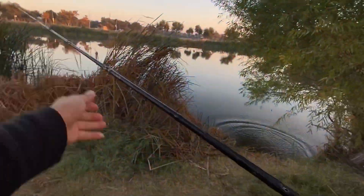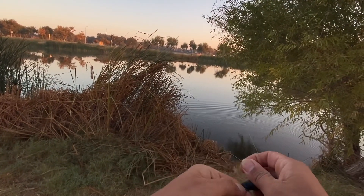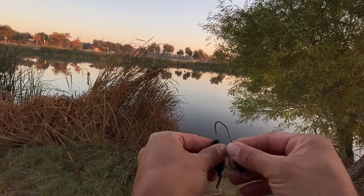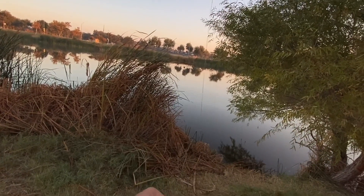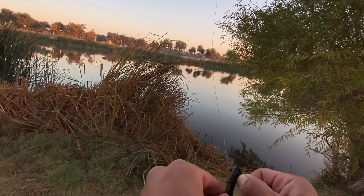Alright, here's what I'm doing: in areas that have a lot of cover I'm going to flip my creature bait in there, but in the open areas I'm going to throw the jerk bait and see if I can get any fish to react to it. Got two rods with me today. Let's see if we can get another one.